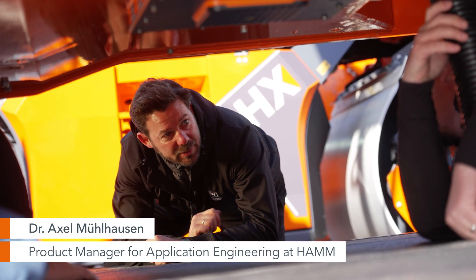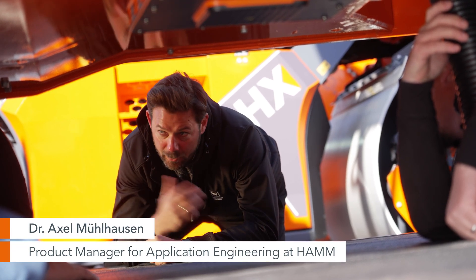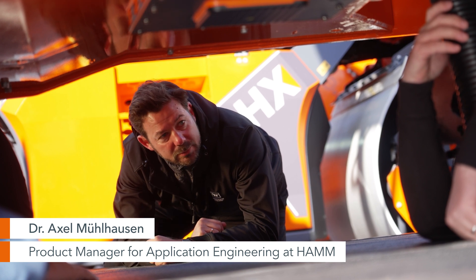You want to know how to calibrate the real-time density scanner? Absolutely. I would say we go and have a look at our tech zone. Let's go.